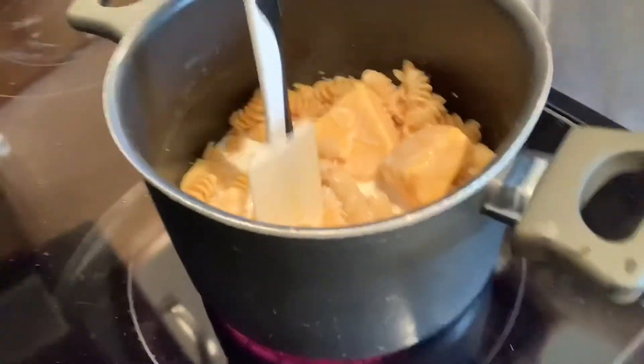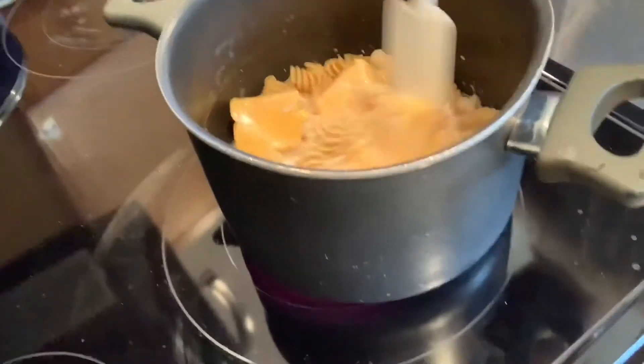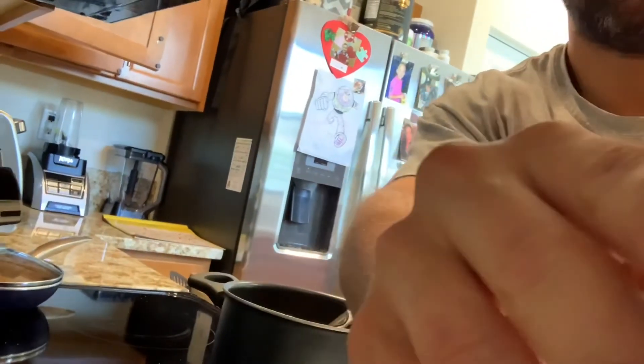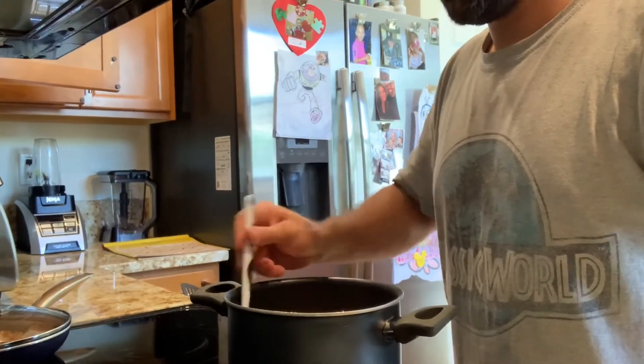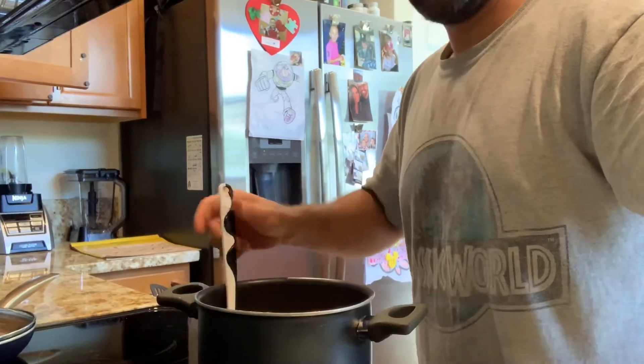See, that's what it looks like now. You want to kind of cut up the cheese and move it around. You're gonna do this for about 10 minutes, more or less — give or take a little bit. Just keep moving it around and wait until the cheese melts, and your mac and cheese will be ready. I'll give you guys a few minutes and show you what it looks like soon.